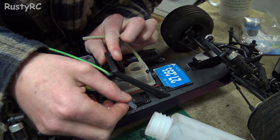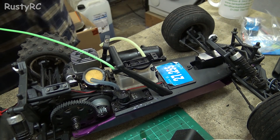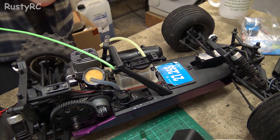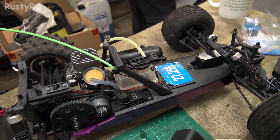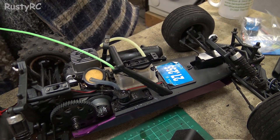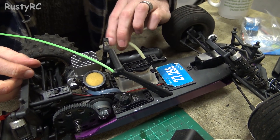Oh yeah, that's looking much better in there now - I reckon that did the trick. So I'll put the lid back on that, put the lid back on this old fuel, get a bit of newer fuel - it's not new, it's newer. I'll hook that back up to there.